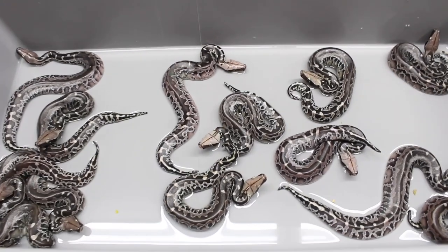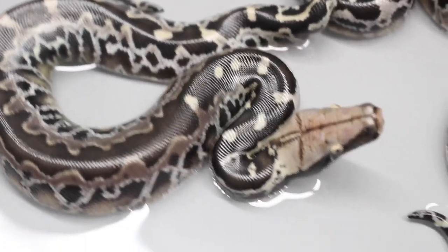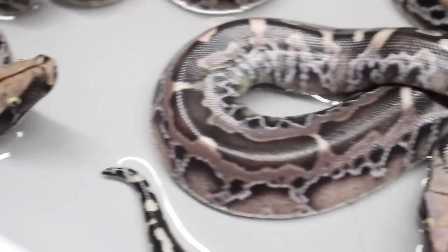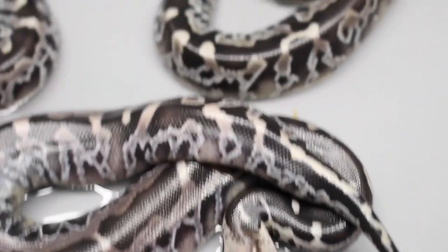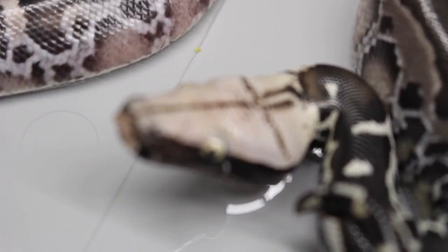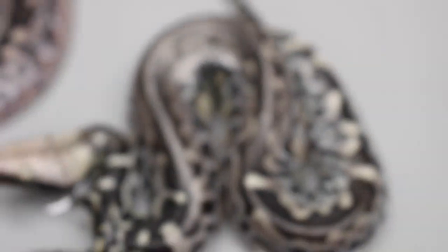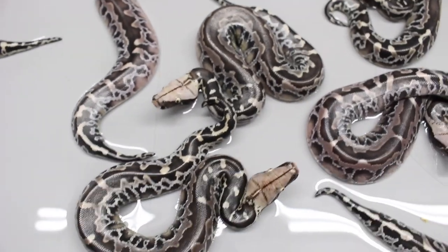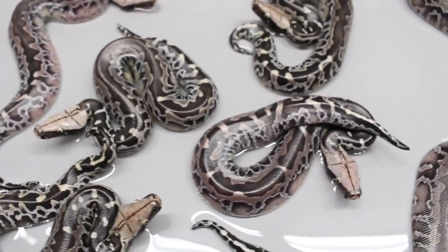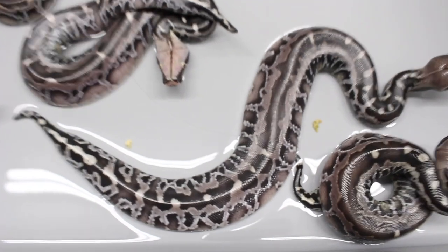All right, so all the babies are out. I'm pretty happy with the outcome. You see right here, we have a couple nice looking chromes. And then for the winner of this clutch, it would be this one right here - you can see that one has the lightest head, probably followed by this one right here, and then we come on to the darker chromes.